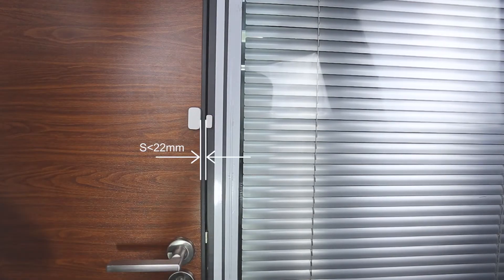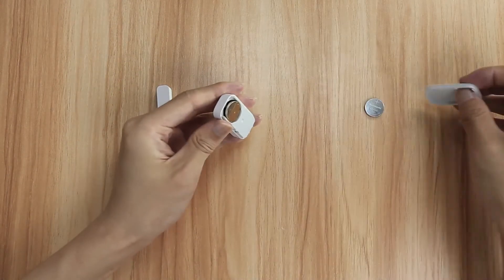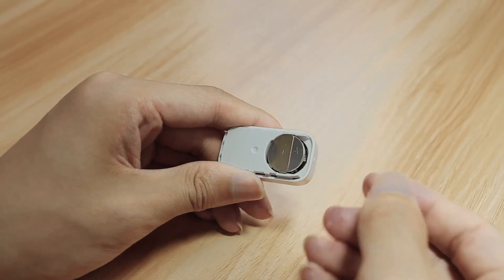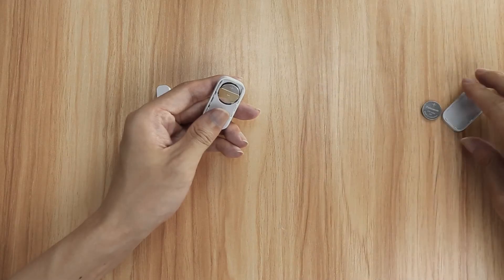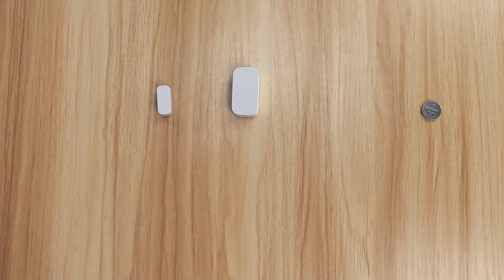Install the accessory to the door and window. Prepare a CR1632 battery. Apply a light force to tilt open the upper cover of the door and window sensor. Remove the existing battery by hand. Place the new button cell battery in the battery slot, making sure the positive side faces upwards. Align the top cover with the battery cover and press firmly to fasten. The battery cover is successfully attached.